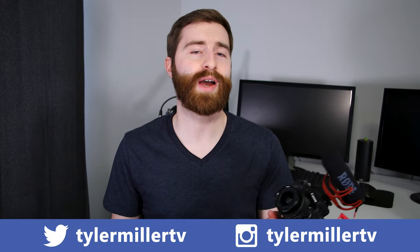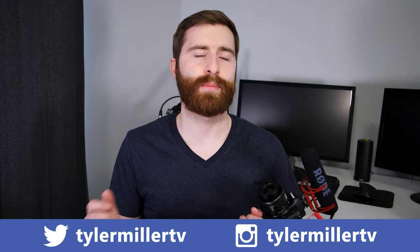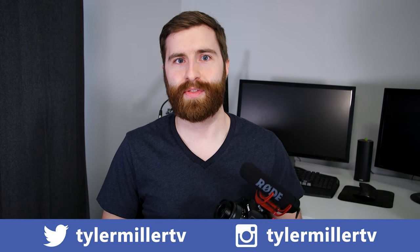That's going to be it for this video. Hopefully you guys enjoyed. If you did, hit that thumbs up button. Also make sure you subscribe and hit the bell so you're notified whenever new videos go live. I try to release a video at least once a week. Make sure you follow me on my social links down in the description below — TylerMillerTV on both Twitter and Instagram. Thank you guys so much for watching and we'll see you in the next video.